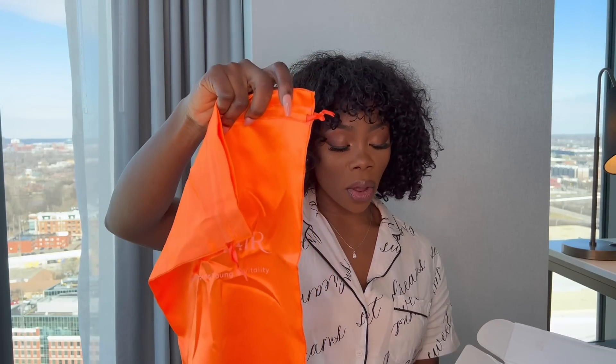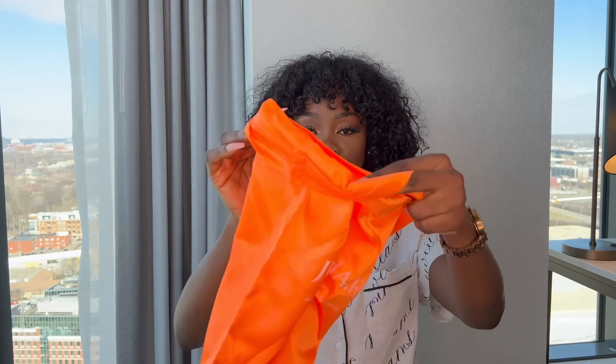They sent me some nails — I love that. I love pink; for those of you who don't know, pink is one of my favorite colors. This is a satin bag, so it protects your wig when you're done with it and you can just zip it up and keep it.